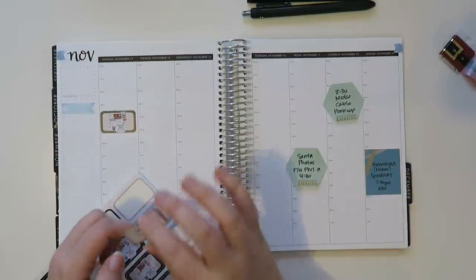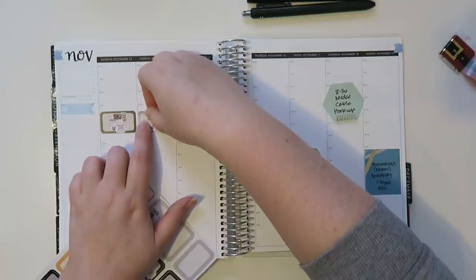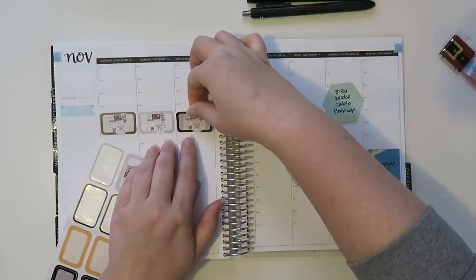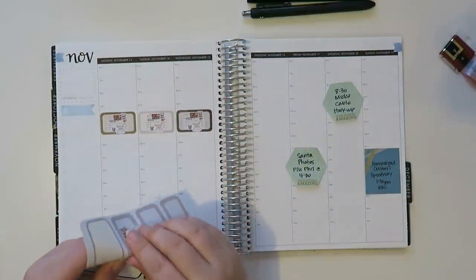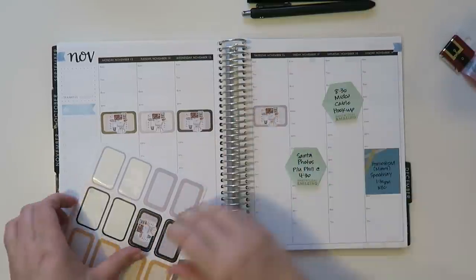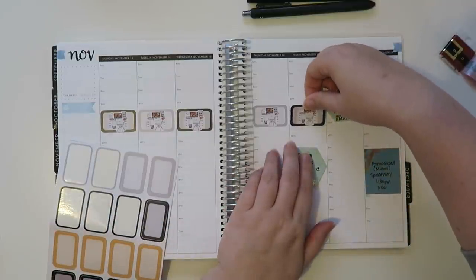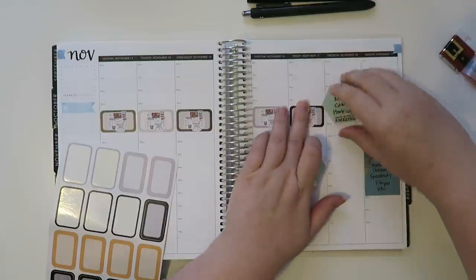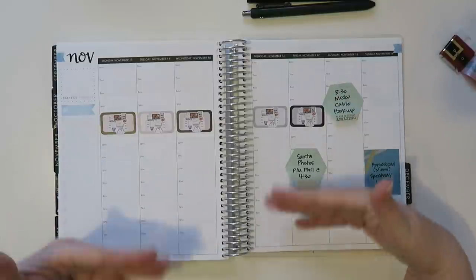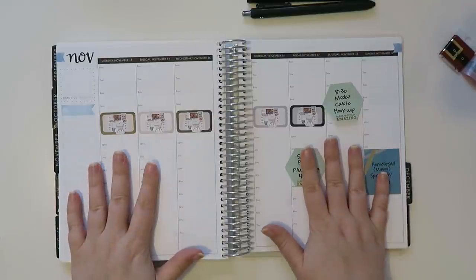I just kind of put these in whenever — I put them in randomly. I work from eight to four thirty Monday through Friday, but I don't necessarily have anything specific going on during the day at work that I really want to write in my personal planner. My job currently is very different from my last job because I don't have to run around. Once I'm at work, I'm at work and I don't really leave or anything. So that's kind of nice.